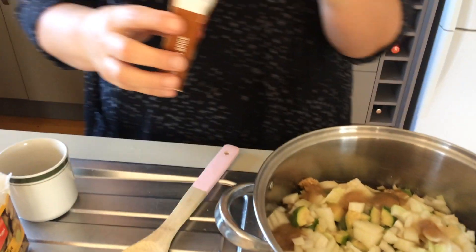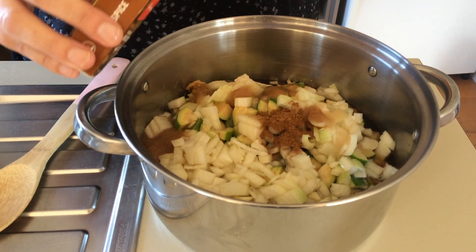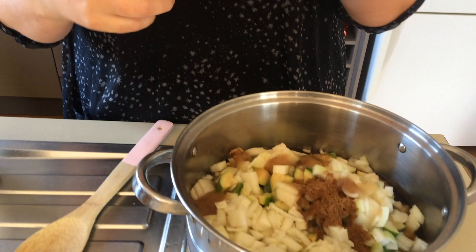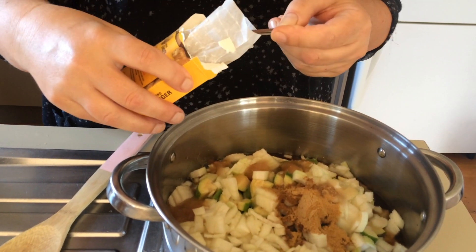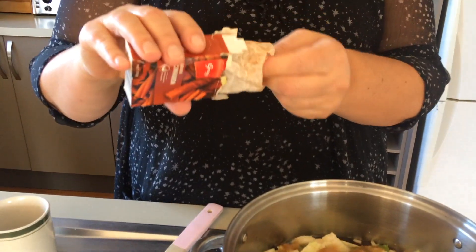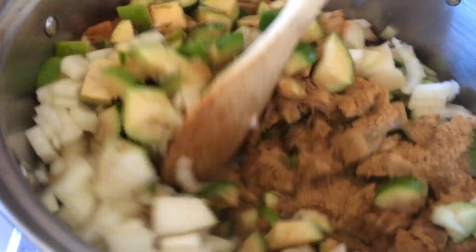We need one cup of malt vinegar and two cups of apple cider vinegar, then two teaspoons of mixed spice. If you wanted to make it hotter and spicier you could add your spicy Indian spices, but I'm just going to make it nice and mild. Two teaspoons of ginger and one of cinnamon — just give that all a stir.